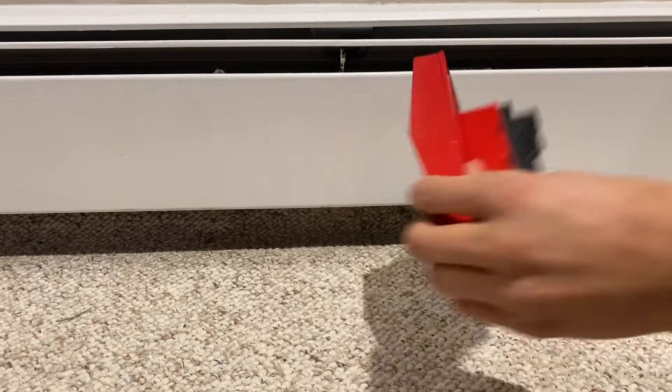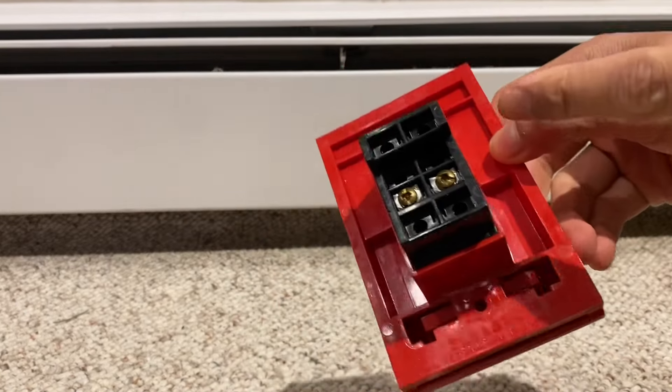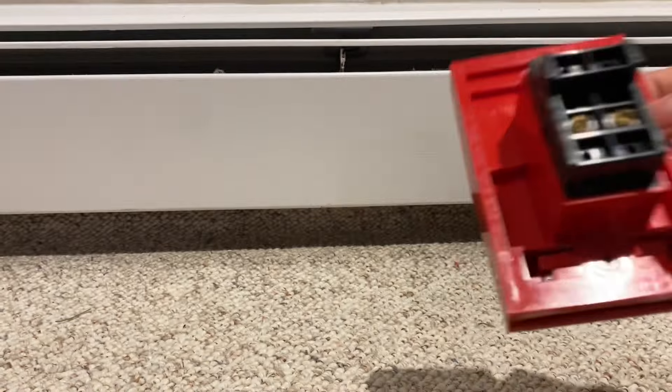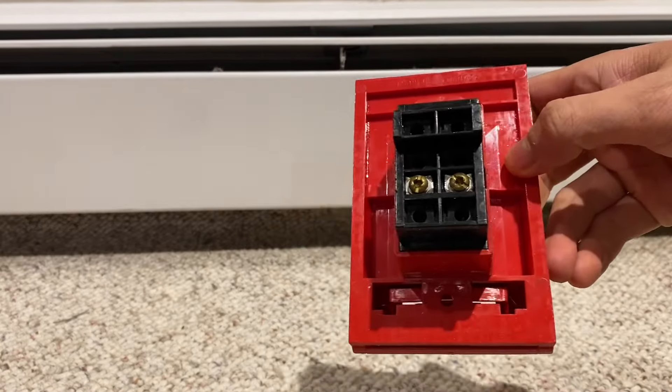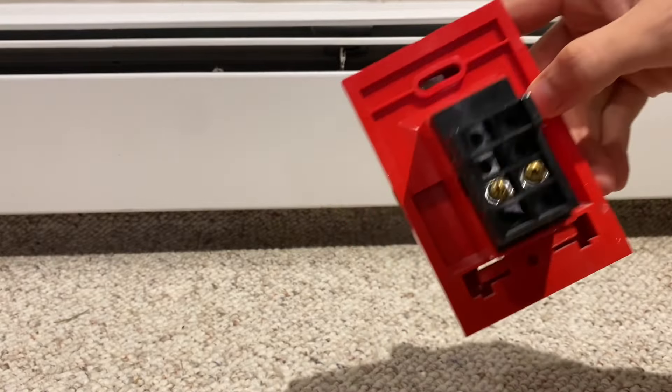The backside is pretty similar. It looks like this model has some options to be two-stage or have two contacts, but this is just a standard conventional model.